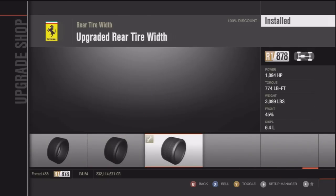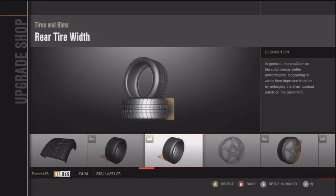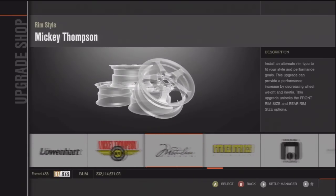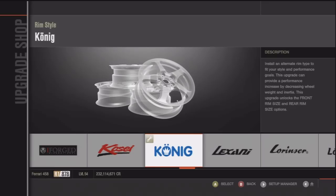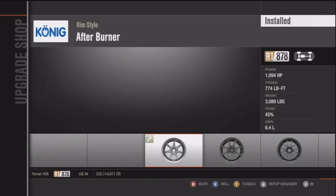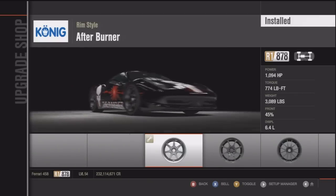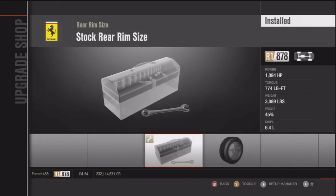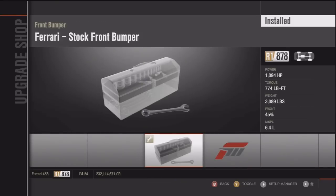Sometimes, though, if it's aftermarket parts they make it a bit faster, but in this case it's just the front bumper and spoiler you can choose from and it's just the Forza 4 one, so it's not worth it. The Koenig rims work — you can also use the TSW rims or DIMAG rims; there are other ones too, but I just chose those for this car.